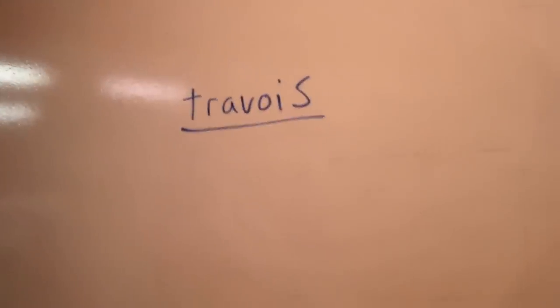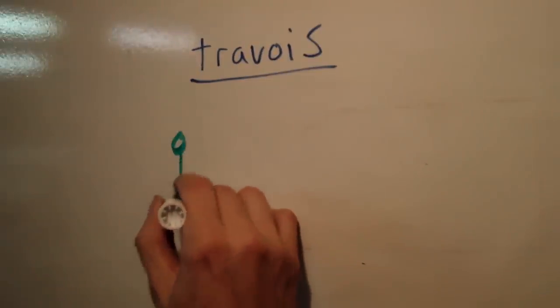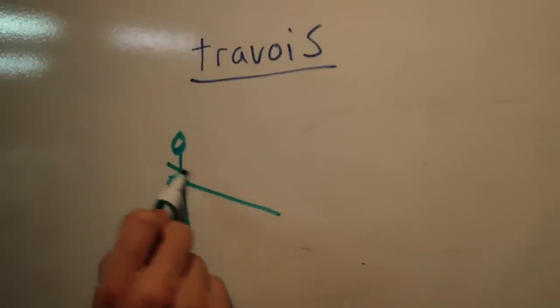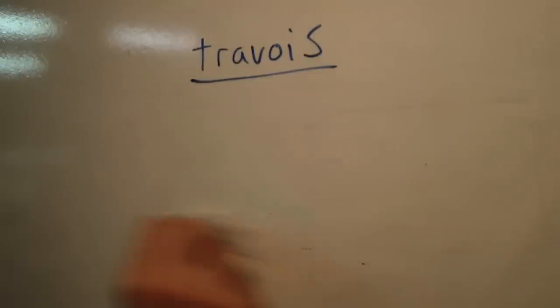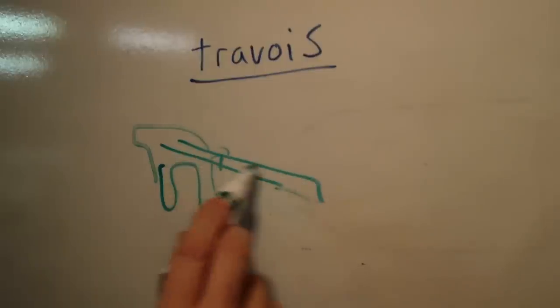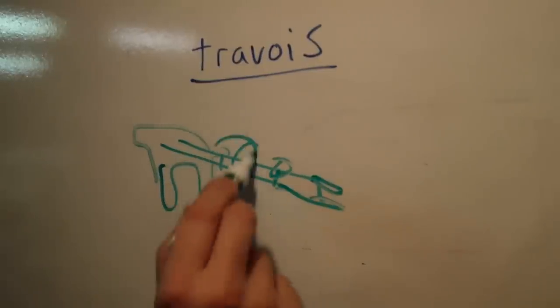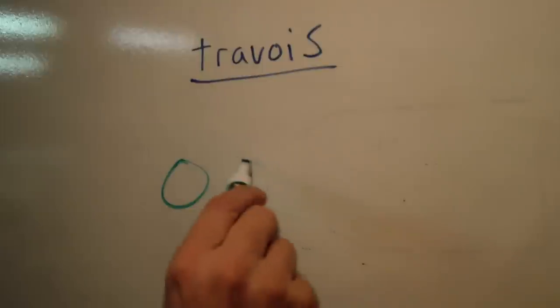See this word right here — 'travois.' It's pronounced travois. Years ago people would walk with two pieces of wood behind them, a piece of cloth over it, and drag it behind them with all their stuff piled on it. Another thing they would do is strap it to a pack mule or donkey and have all their gear piled on it. I got to thinking — why not have some kind of a travois for a bicycle?